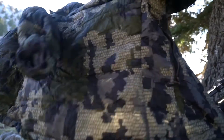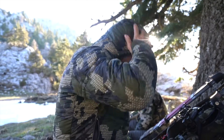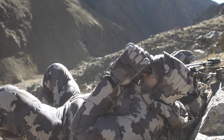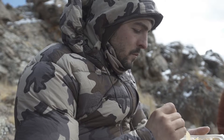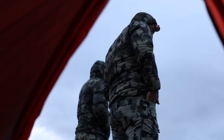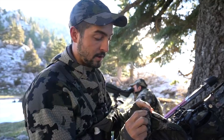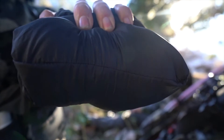I will choose down over synthetic for hunts where volume and weight matter. They are incredibly warm to the point that you cannot be active in them. I will carry them always handy on my backpack and put them on when I sit down to glass or to eat, or when I'm around camp. If I need to get back hiking I will just remove them and put them back in the pack. The volume is so small they will always be in my pack no matter the hunt.